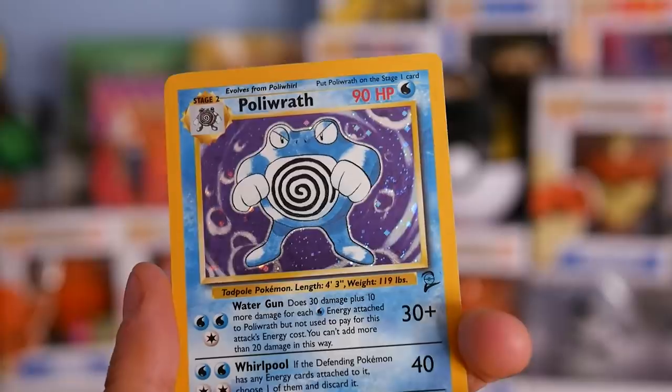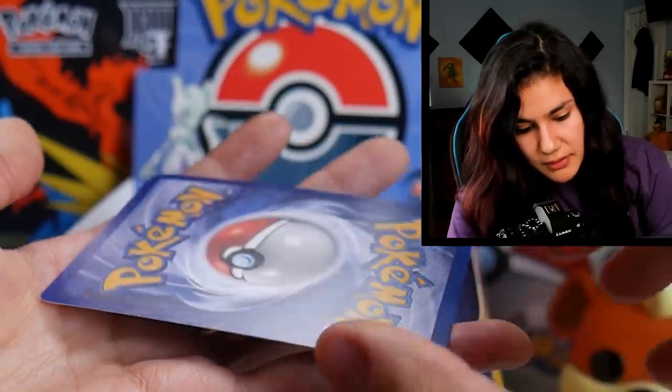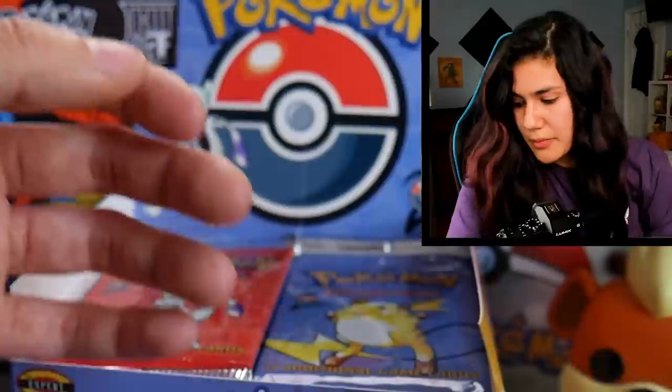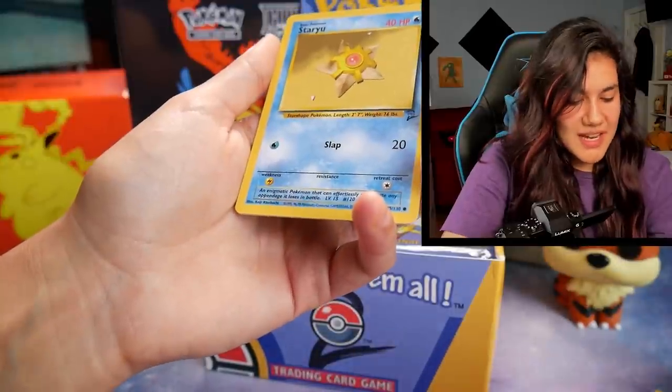Look at the sparkle on that, my guy. Beautiful. That looks really, really nice. A minor amount of edgewear on the back as well, so it's not a gem 10, but it is a beautiful looking card. These cards are so, so beautiful — nostalgic the whole thing.